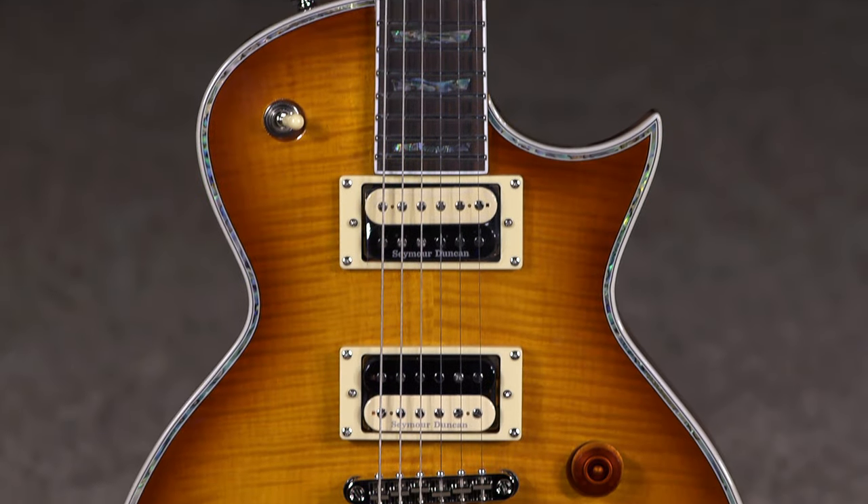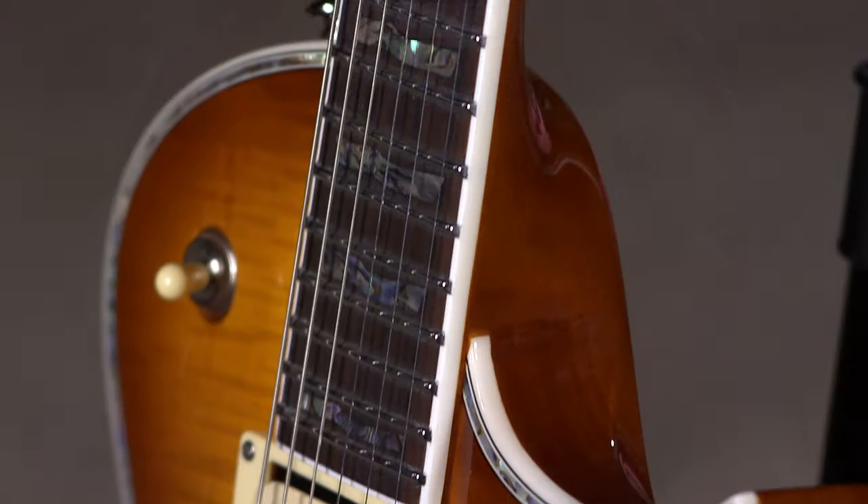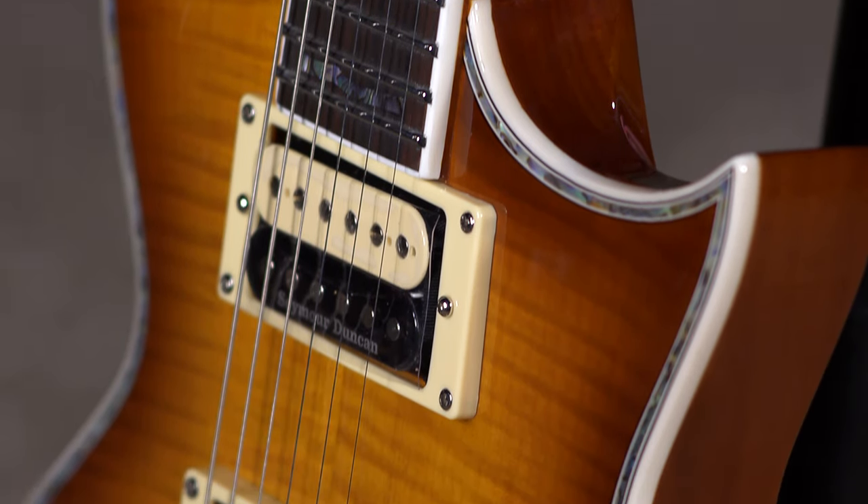Hi, I'm Ed from moremusicandmoreguitars.com, and it's always a joy to play these EC-1000s. This is a 24-fret single cut. It is a lightweight — this is like not your grandpa's Les Paul. They always say that about these guitars.